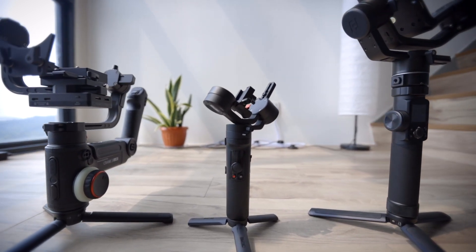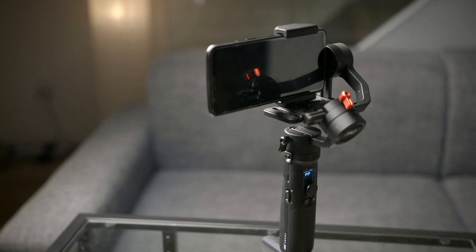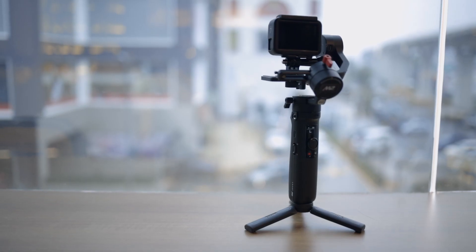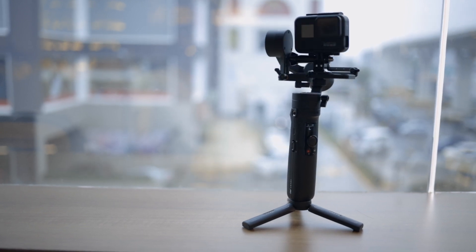The first thing I wanted to find out about this gimbal is where it comes in in the range of gimbals, and to be honest, I do find it to be in a bit of an awkward position — think of it as a gimbal for mobile devices, but with a higher payload of 720 grams. This gimbal is meant to be the one gimbal for all lightweight cameras, so it's going to work with mobile phones for sure, and also with action cameras like GoPros — that's if you can find a reason to put a GoPro on a gimbal.